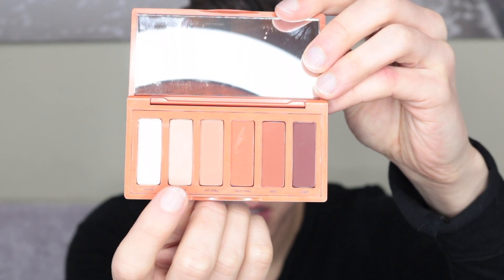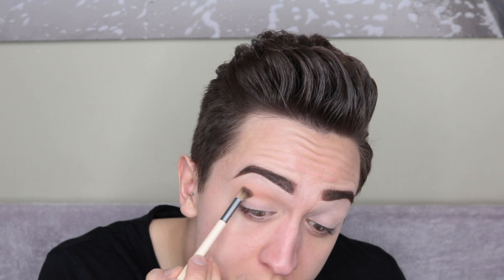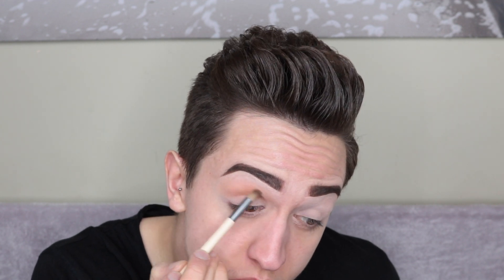I started off with the shade Vibrate and just worked that into the crease. Next, I took Hot Spell and placed it into the crease just to deepen it a bit more. Now taking Wild Thing, I'm just deepening that crease even more.